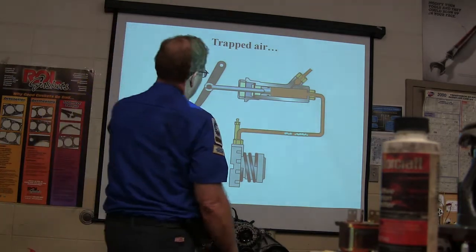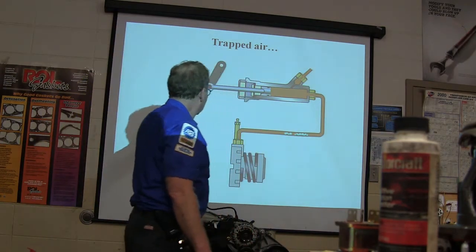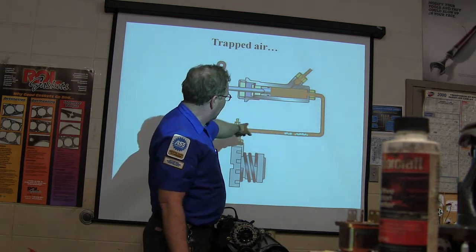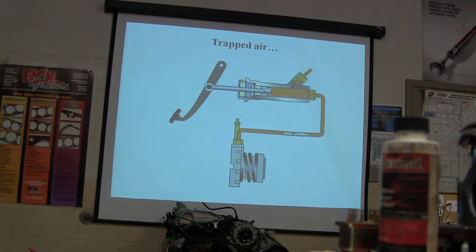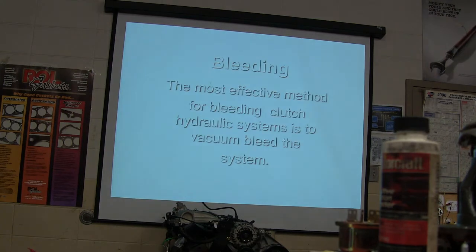There's your concentric slave cylinder like I was talking about, with your little bleeder coming out. It's got a little piston in there pushing fluid through. See those air bubbles? If you squeeze in those air bubbles you're not going to move the clutch as far as you need to move it. You've got to get that air out — it's going to prevent it from doing its job.